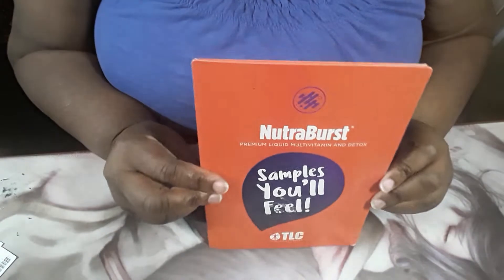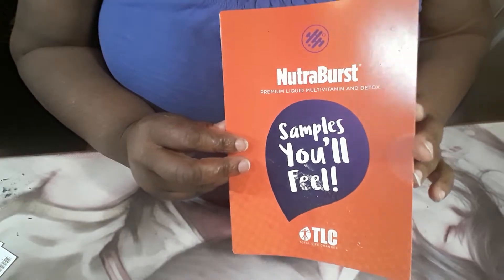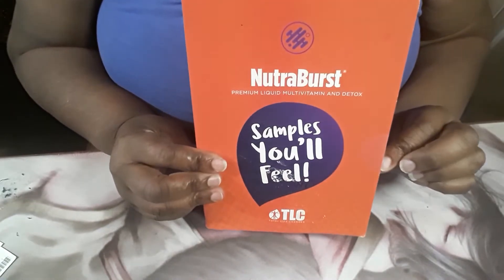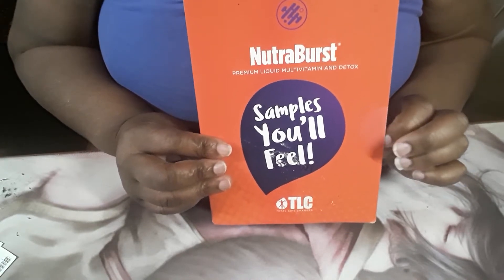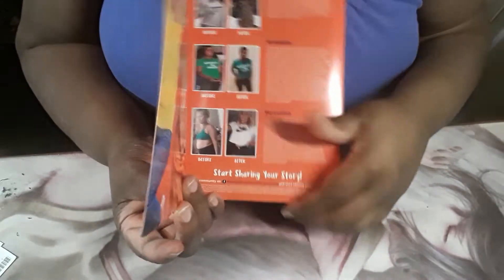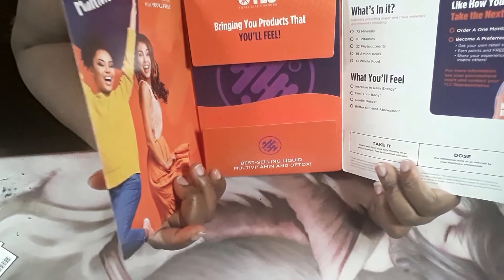We're back! This is the unboxing and review of Nutriburst, which comes in a liquid form — kind of like if you mixed Metamucil with Tang. It comes in little pouches, two or three per pack. You shake it up for a few seconds to mix everything, then rip it and drink it. Shake it, rip it, drink it — that's it.